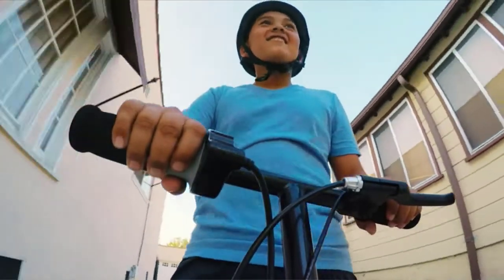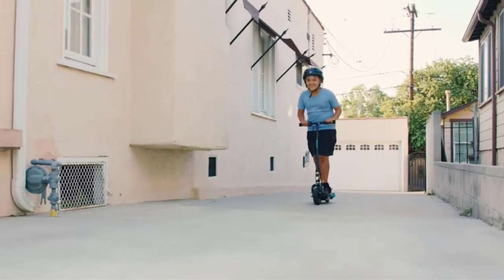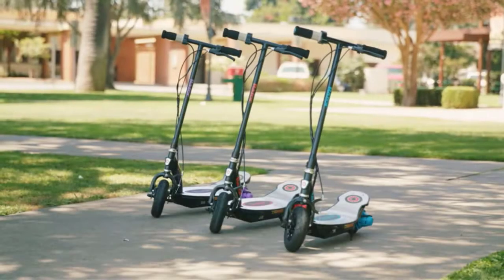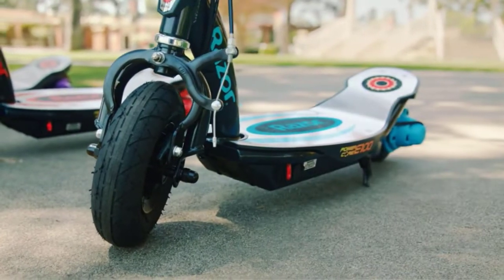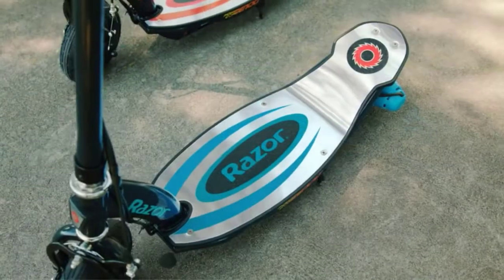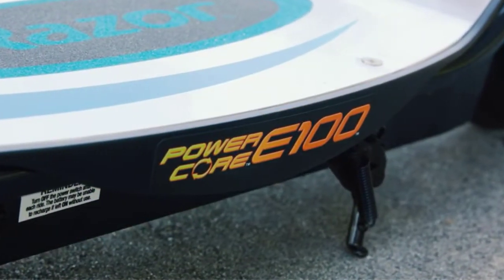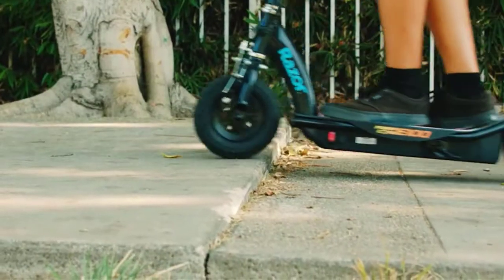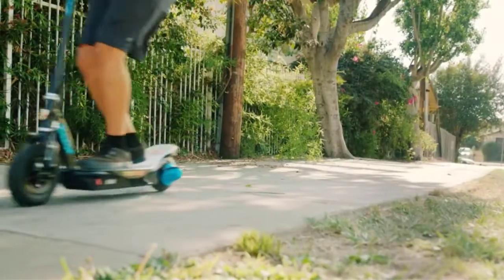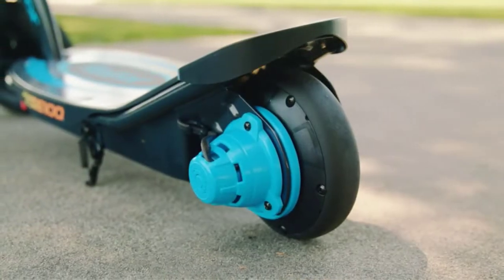Personal electronic transit devices are the crux of the micro-mobility revolution. If you live in a metropolitan area, you have probably already seen electric scooter and bike rental services like Bird, Lime, and Skip accumulating on every street corner. In the long run, it is always cheaper to buy your own scooter, especially given the abundance of cheap electric scooters available on Amazon. In this video, we've compiled a list of the top 5 best budget electric scooters.